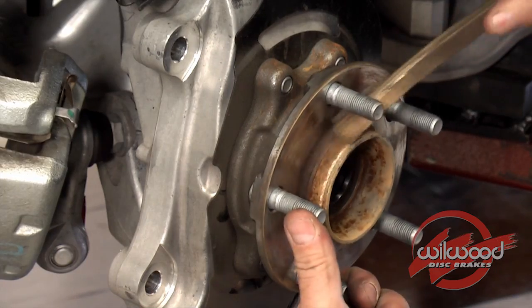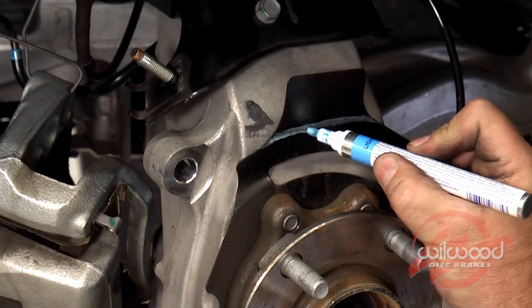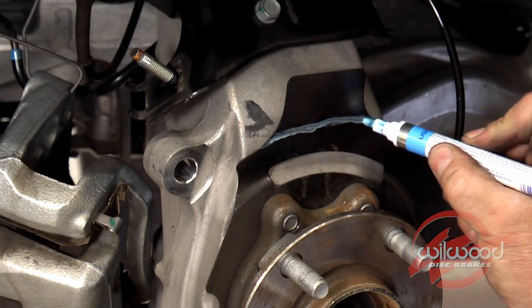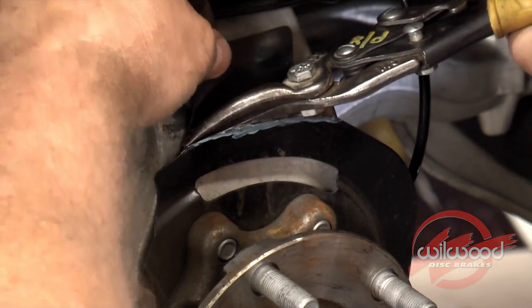Clean the hub assembly mounting pad with a wire brush so the new rotor can seat perfectly against it. Prepare to trim the dust shield by drawing guidelines, then cut using hand shearers or a similar cutting device.